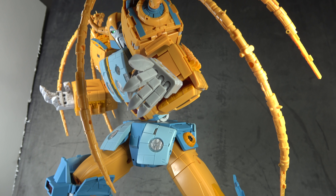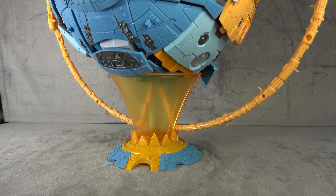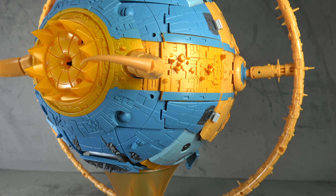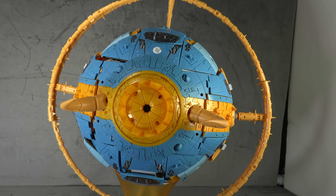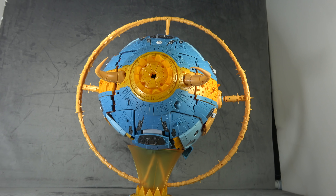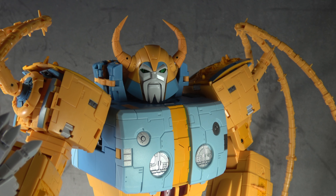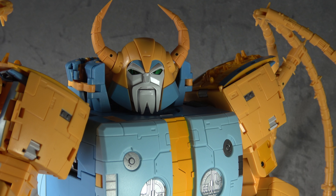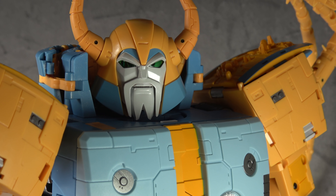Positives: most of the good news comes through in robot mode. Robot mode is clean, sleek, accurate, cool, articulated, well-painted, and beautifully sculpted — the action figure element works extremely well. The transformation, though, is a case of 'just because we could doesn't mean we should.' It is an unpleasant experience — I can't wait to get this out of my house. But the robot mode is absolutely outstanding. It all depends on how important transformation and planet mode are to you.